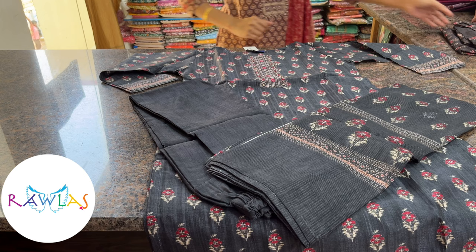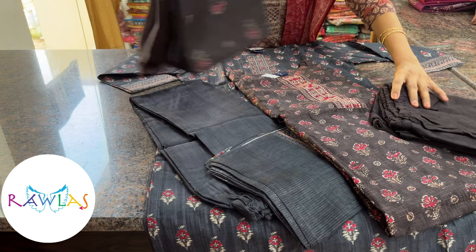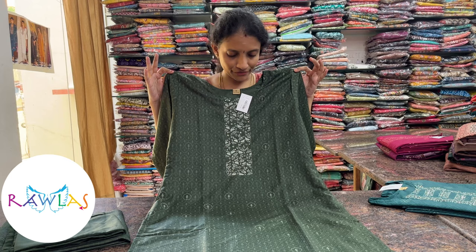Dark wood brown color — this will be the set: top, bottom, and dupatta, priced at 1760.